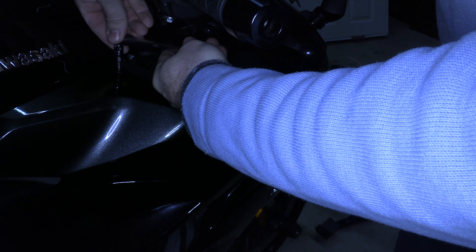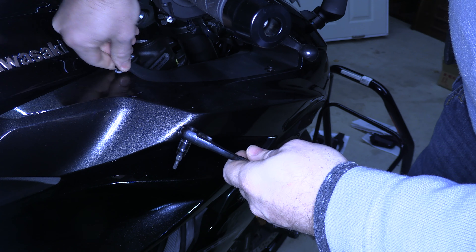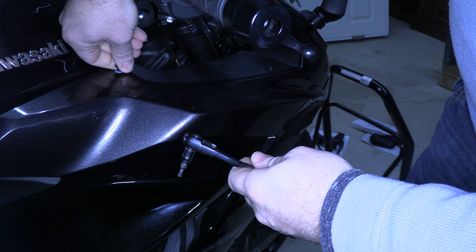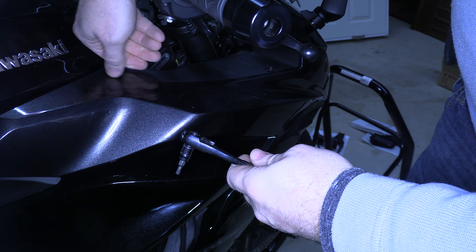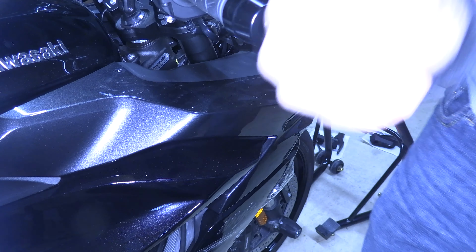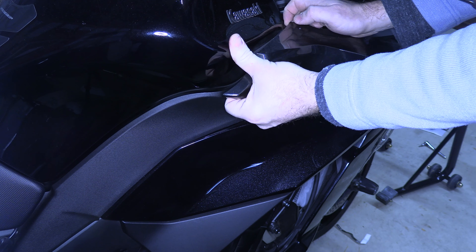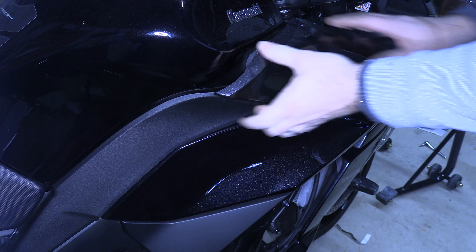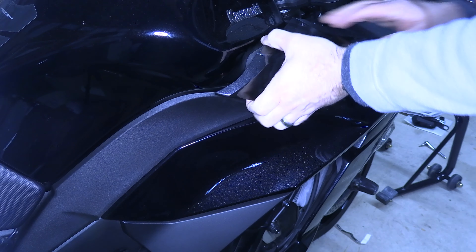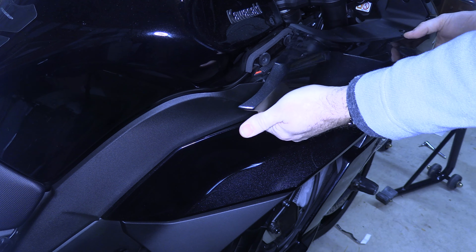Now take your four millimeter and undo the bolt. There is a clear washer underneath it, so make sure you take that with it. Then pull the back of the fairing — it may seem like you're going to break it, but you won't. Just pull it out gently. There are rubber grommets in there, so pull it out carefully.